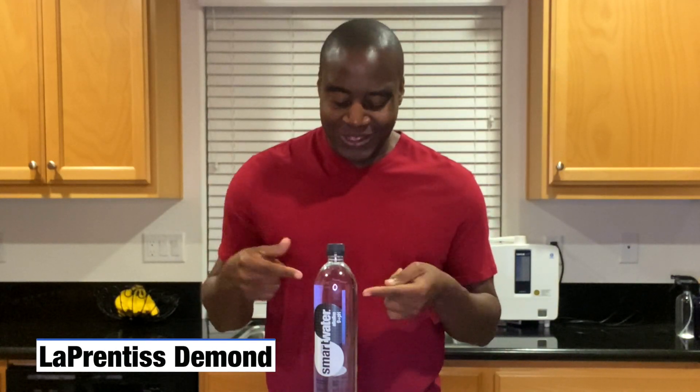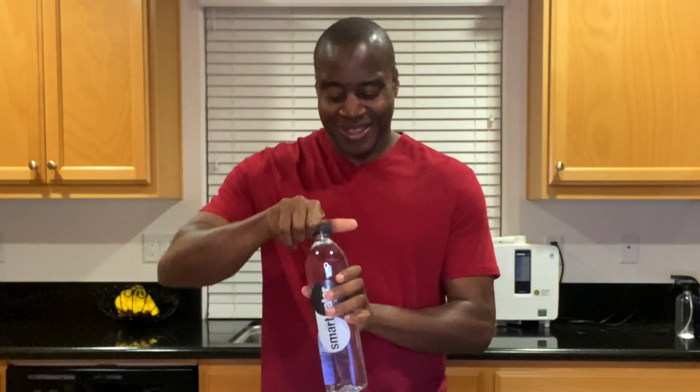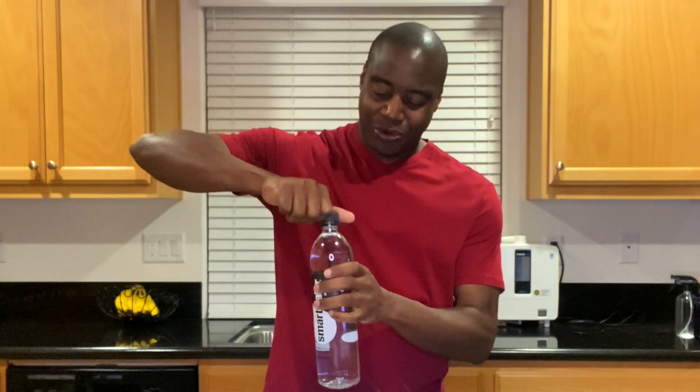Hey, what's going on? I'm Loprentice DeMond, and in this video we are going to do a pH test on Smart Water Alkaline — I almost said antioxidant, it's really the alkaline version. So let's pour this up.